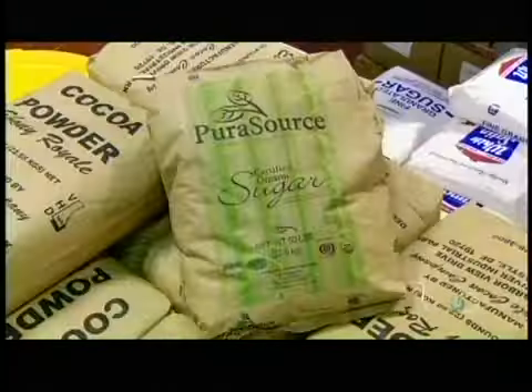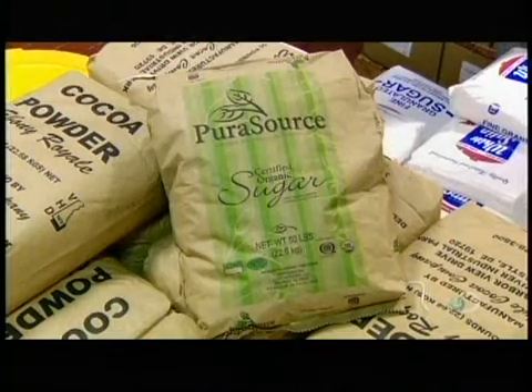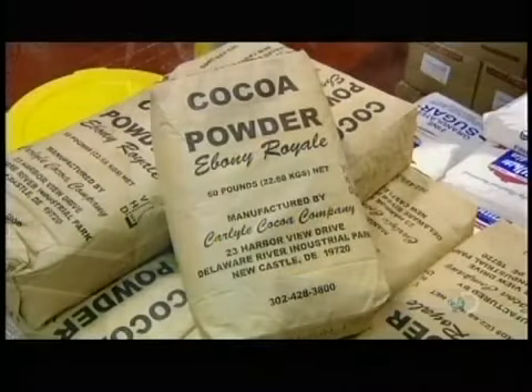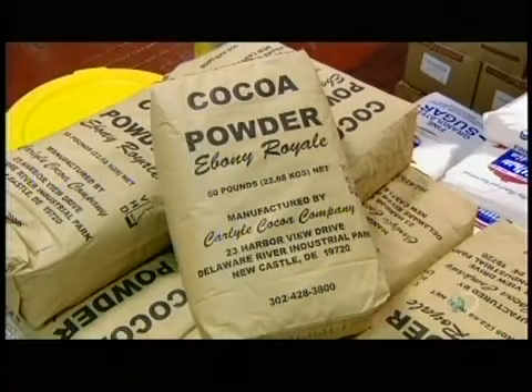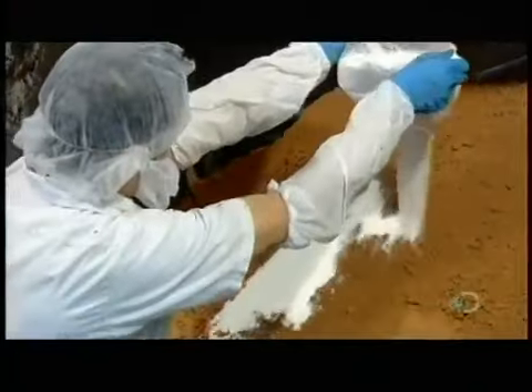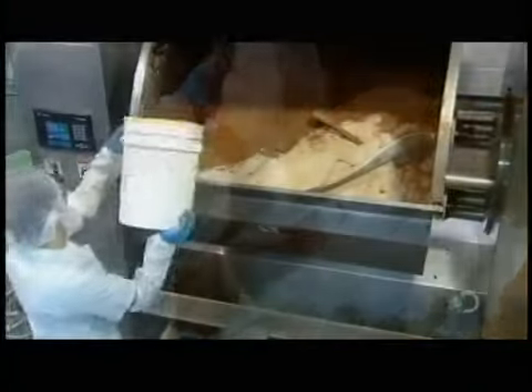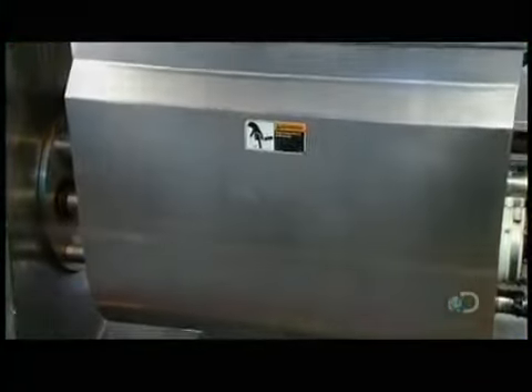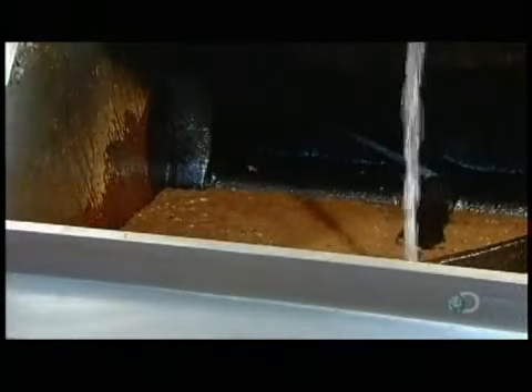Sandwich cookies start with pure granulated sugar. A worker heaps bags of it into a mixer as he prepares to whip up the batter for the wafers. He adds two kinds of cocoa, a combination that will give the wafers the desired taste and color. A pre-mix of salt and other ingredients follows, then a specially formulated canola oil mixture transforms these dry ingredients into a batter as huge beaters blend everything together. They add water and the batter starts to look like a bubbling chocolate soup.